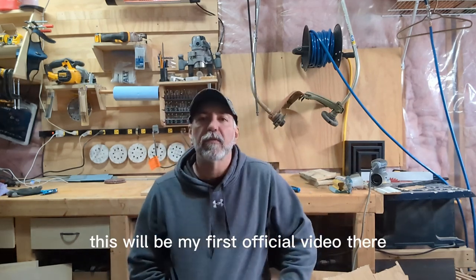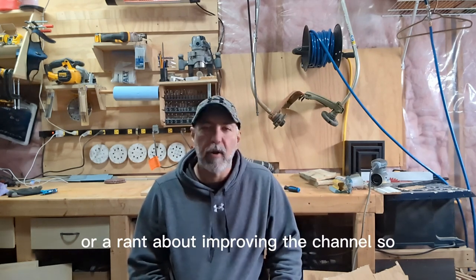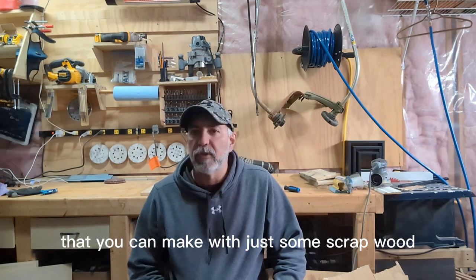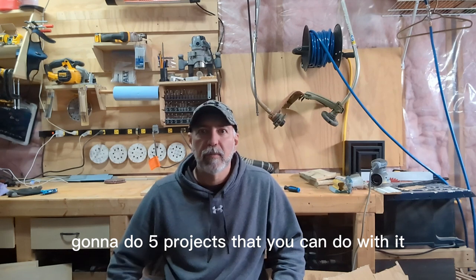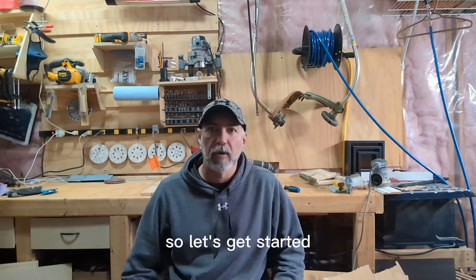It's Dogmatic DIY here. This will be my first official video with my new format. What we're going to do is five projects — five projects that you can make with just some scrap wood. Most of it's going to be fence boards, but if you've got some pine lying around, I'm going to do five projects that you can do with just being a hobbyist like myself.